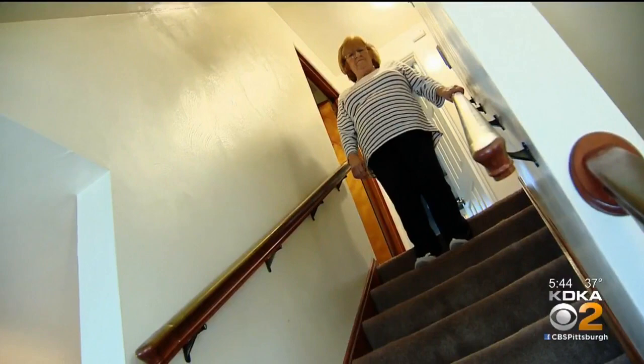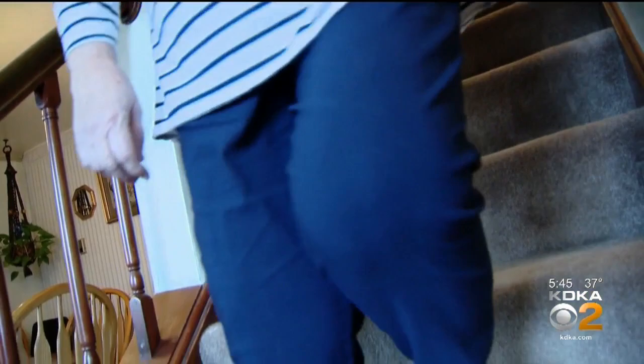Cindy McCoy's knees were worn out. She was falling constantly — probably four or five times at work. She tried various injections, but the damage was too severe. It looked like a shredded lobster. She was told she was a serious candidate for a full knee replacement, bone on bone.